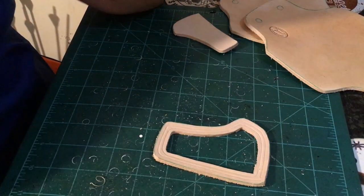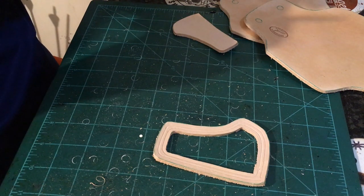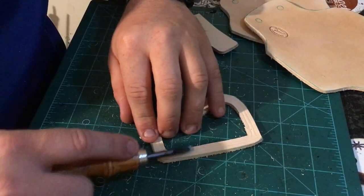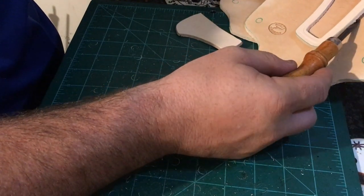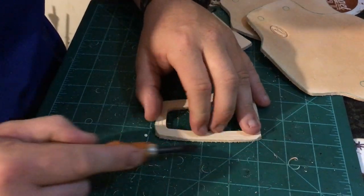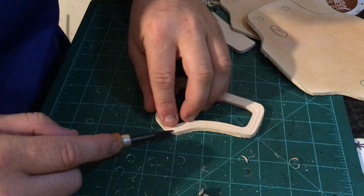Now from here, I'm going to grab our edge beveler — I believe this is a number two edge beveler. We go around only the top part. Because this is going to sit flat against another piece of leather, we only want to bevel the top — we don't want it to curve up underneath where it meets the other piece of leather. So only the top, and we're going to go ahead and bevel that edge all the way around. On the other portion, we can go ahead and leave it because it's going to get beveled when we do the top.